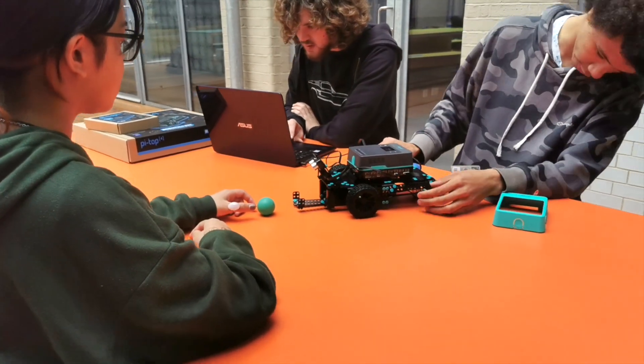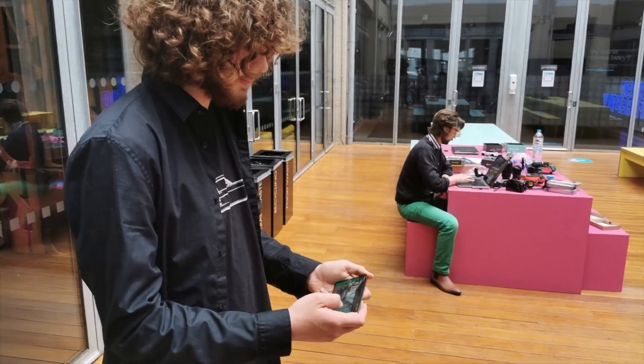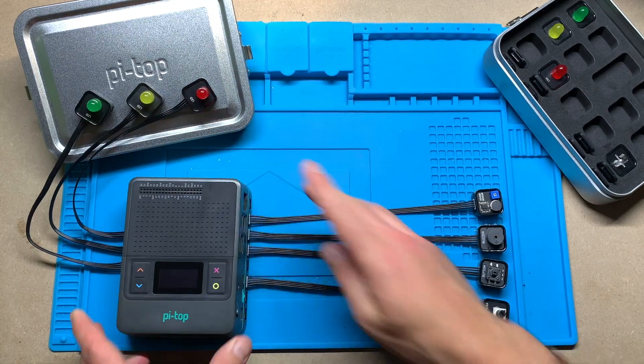But what it does do is help you learn to code. It helps your daughter program a robot. It helps your son do whatever this thing does. We've got some different kits and they've got stuff like buttons and lights and sound sensors and motors and servos and loads of other stuff, too.